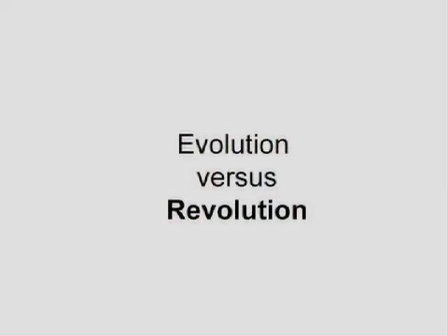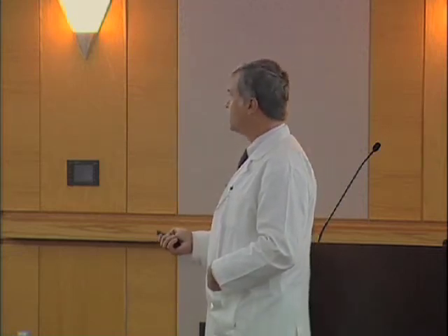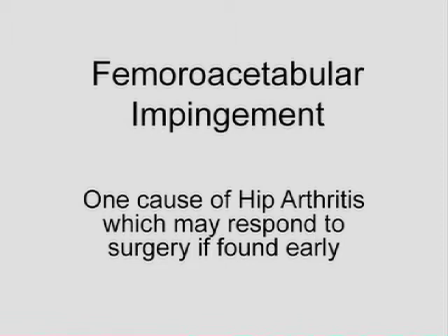Out of the blue, a surgeon by the name of Reinhold Gons — he's a very interesting guy, he only speaks German, from Switzerland — has studied and reported on a problem called femoroacetabular impingement.